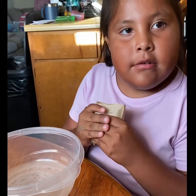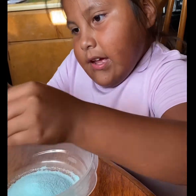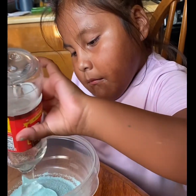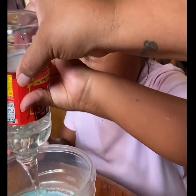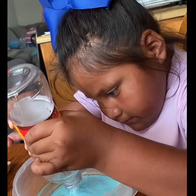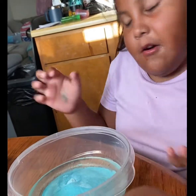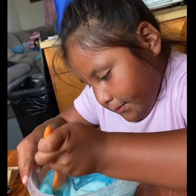Hi guys, welcome back to part two. Because we're going to make a frozen jelly — blue corn syrup. First we're going to add in the rest of it, and then we're going to add the rest of the corn syrup. I'm just going to squeeze it out. I think that's it, be careful.